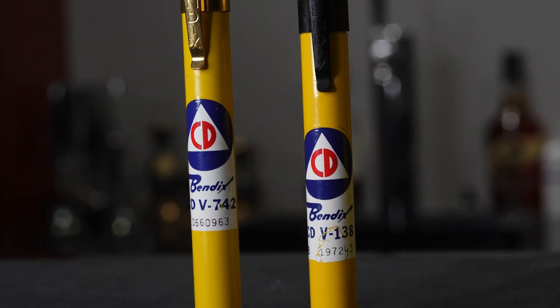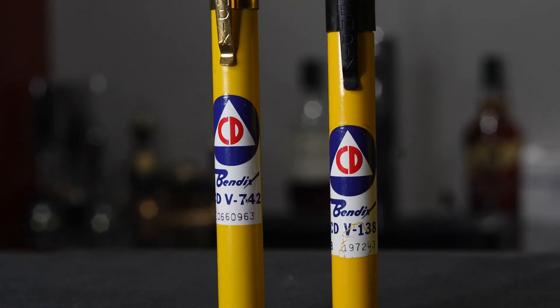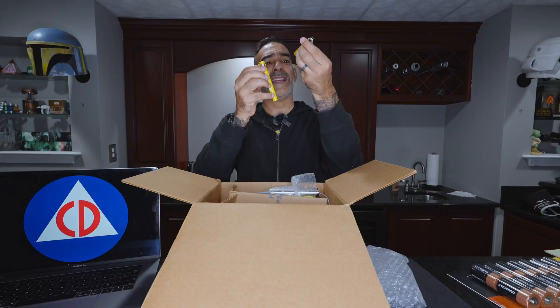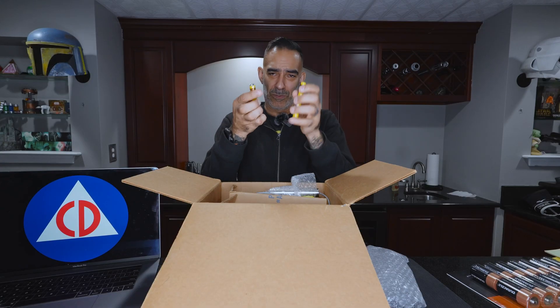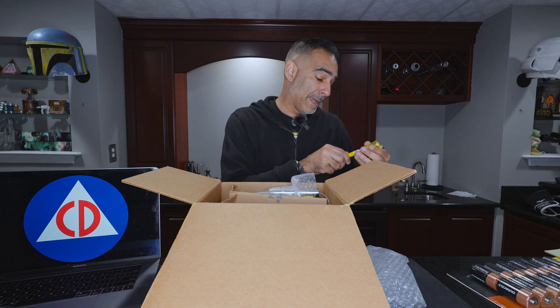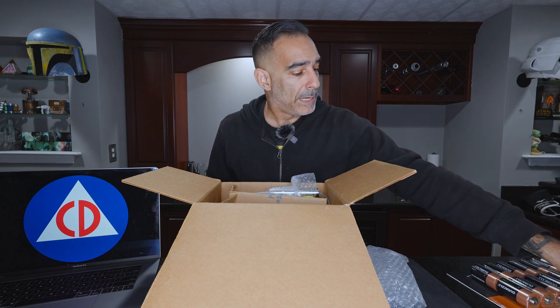These are the CDV-138 and the CDV-742 — they're both different sizes. I'm going to have to do a little research. I know it's something where you look in or something, but we'll learn about these as well. These are made by Bendix, which also made aircraft gauges in World War II.